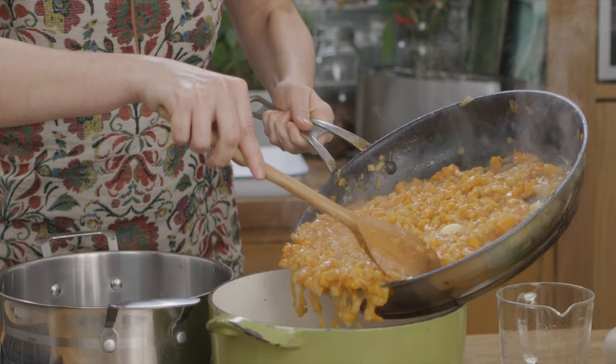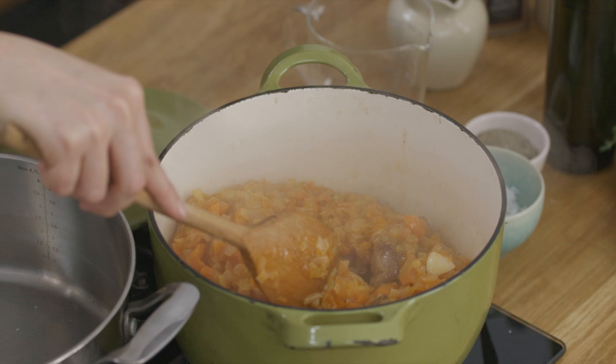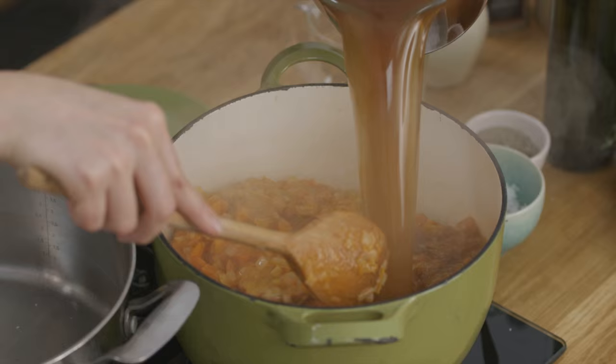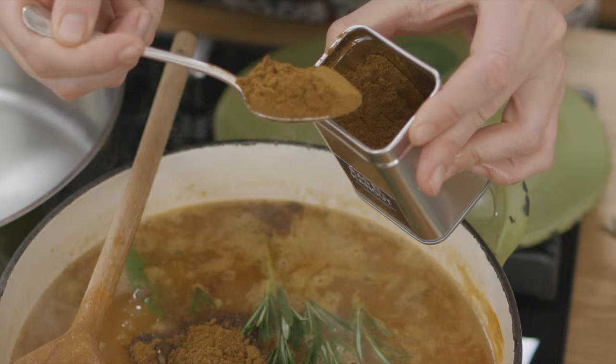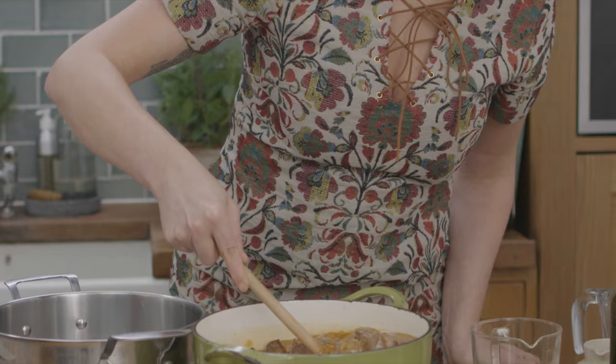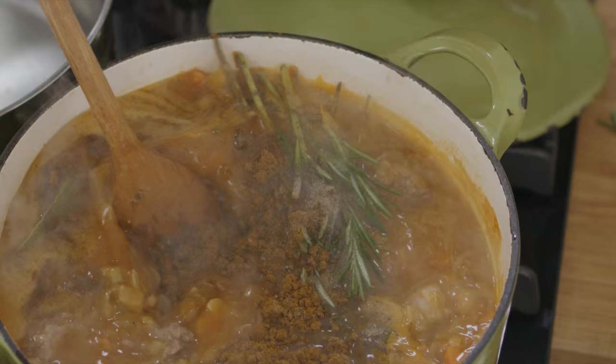Transfer this with the meat and garlic into a casserole pan with the stock and herbs — I'm using bay, thyme and rosemary. Now I'm going to add a really special ingredient: a mixed spice from the Middle East called ras el hanout, which is going to add so much more oomph to this dish. I'm going to leave that to cook for two hours on the hob.